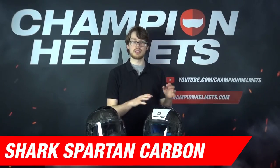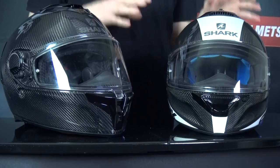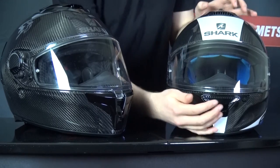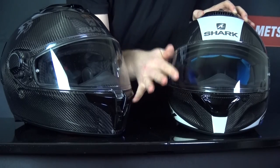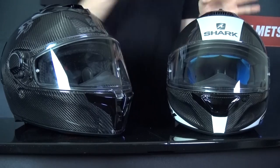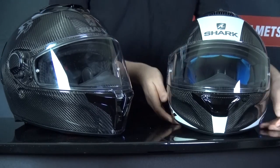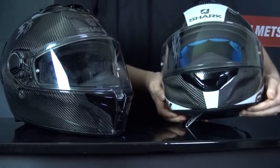Now let's go over a few quick facts for the Shark Spartan Carbon. The shell is made of a carbon and fiberglass blend and comes in two shell sizes. It also weighs about 1300 grams, which is much lighter than the Shark Spartan GT. For ventilation, you've got the same positioning though with a different method of operation — on the chin you have a scoop, whereas the GT Carbon uses a slider. On the top you have a small switch versus the large slider on the GT Carbon, and there's no adjustability on the exhaust on the Shark Spartan Carbon.